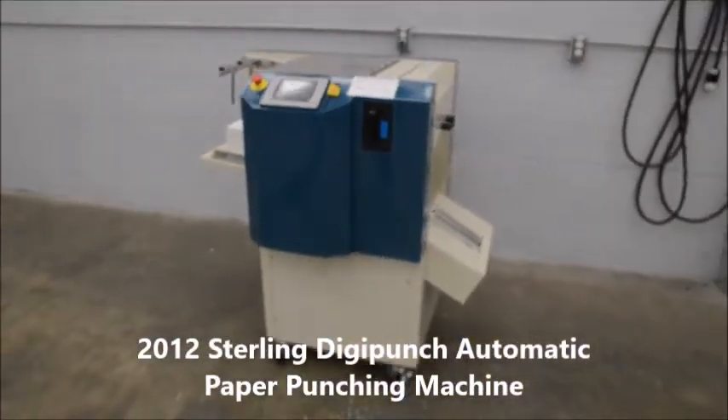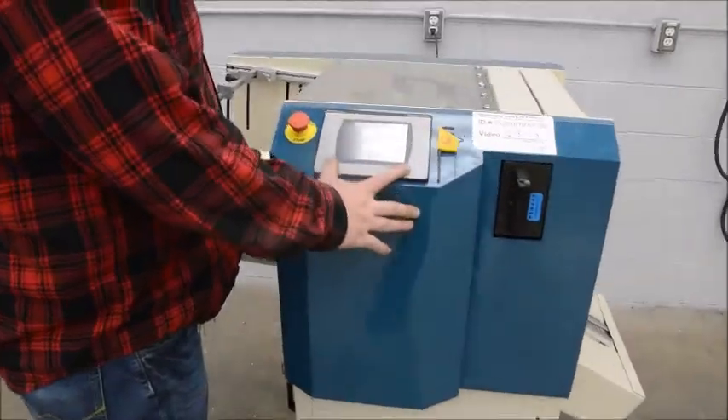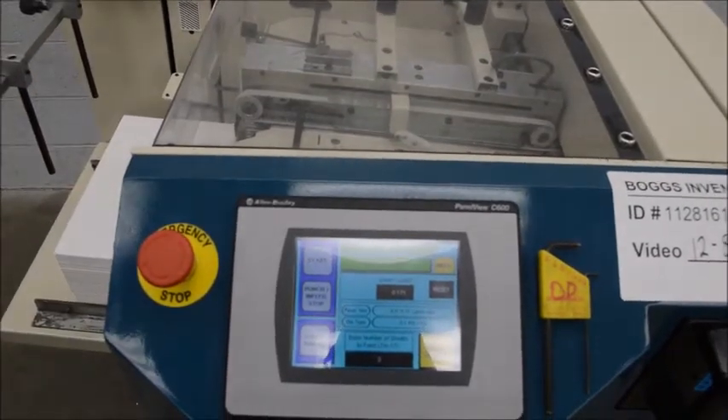Here we have a Sterling DigiPunch made by Spiel Associates. This model has the touch screen with all your setup involved. You input your paper size and your die type, and it automatically registers all your stops and guides.